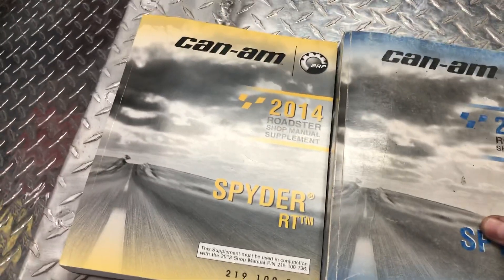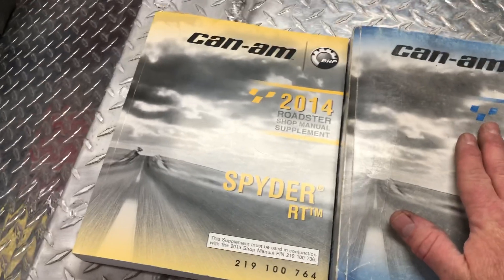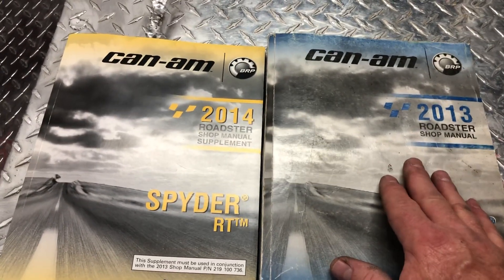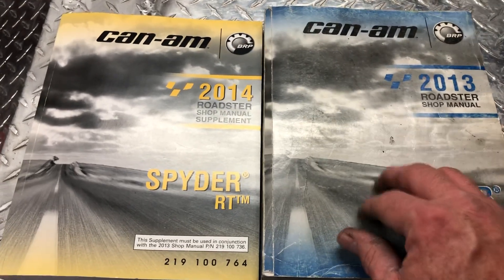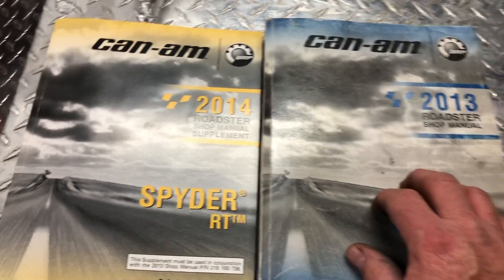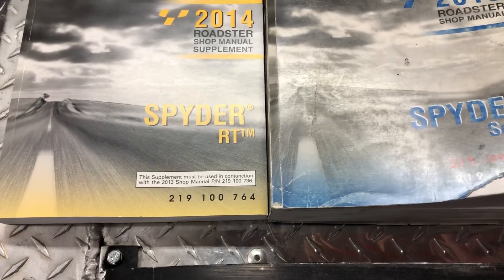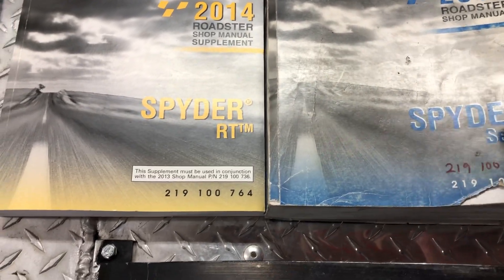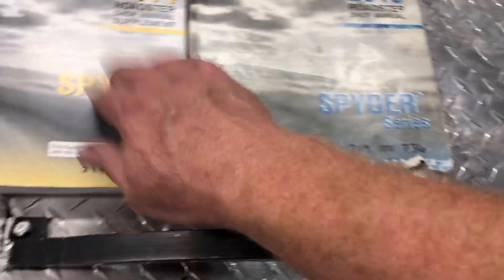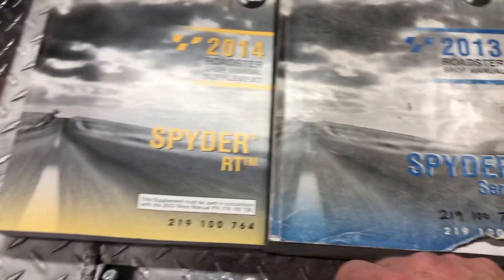Maybe they did a separate manual for 2015, I'm not sure. You can get a digital version, which I have, but I hate looking at manuals on a laptop. Keep your eyes open on eBay — that's what I did. It took me a while to find this one, but I've seen the supplement still available new on eBay.